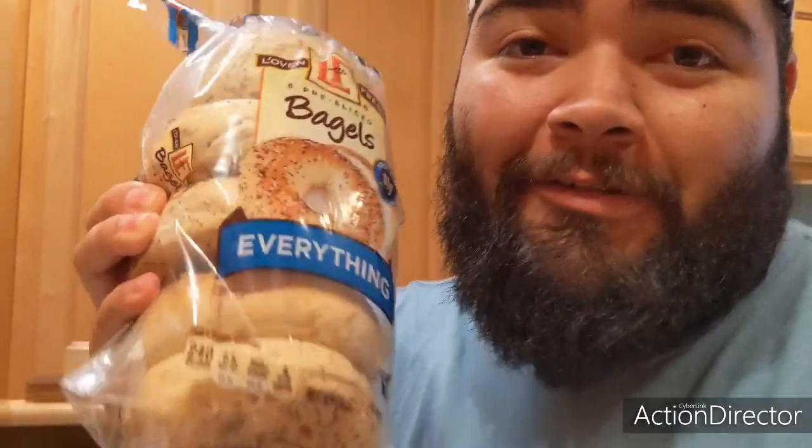I think cooking is a lot about multitasking, getting things done while things are happening. Right now we've got the bacon going and we're gonna be toasting up our everything bagels. This is the part I can't help you with — your toaster might be different than mine, you've got to find that right setting that works for you. I like mine golden brown, not too dark, not too light. Let's get it.